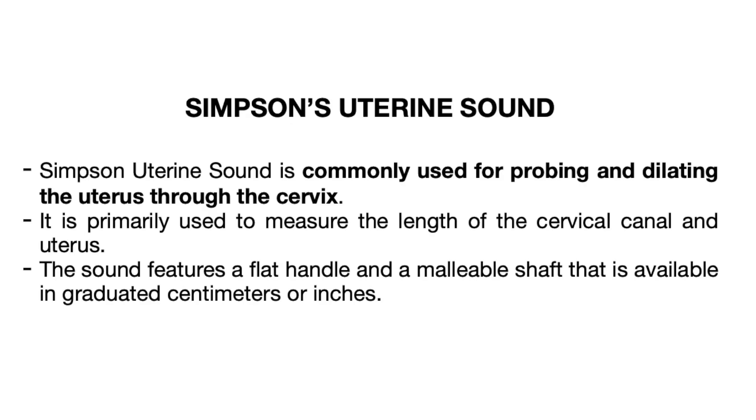Finally, we have the Simpson's uterine sound. The Simpson's uterine sound is commonly used for probing and dilating the uterus. Through the cervix, we are able to measure the uterine length using this instrument.